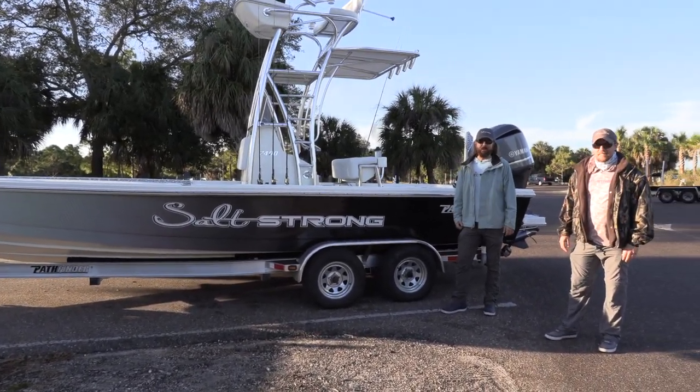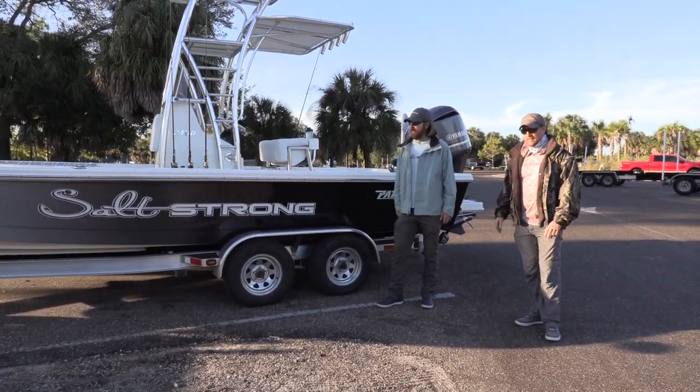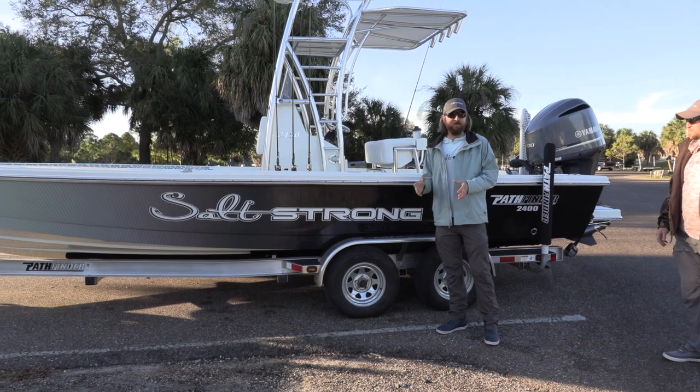We've had a lot of questions come in about the layout, what we like, what we don't like, why do we choose a Pathfinder. So let's start with the priority as far as fishing, because this is really about using a bay boat for fishing.